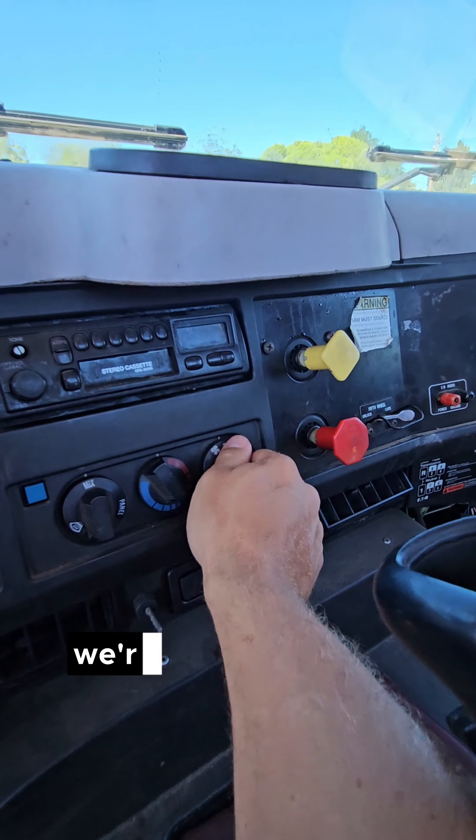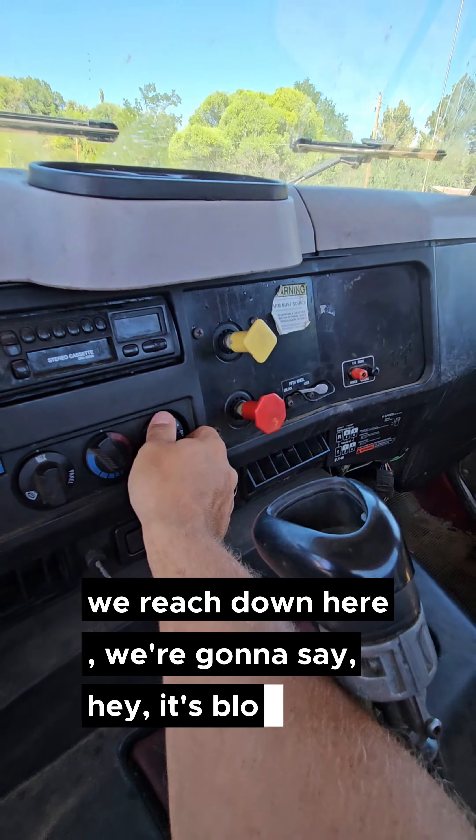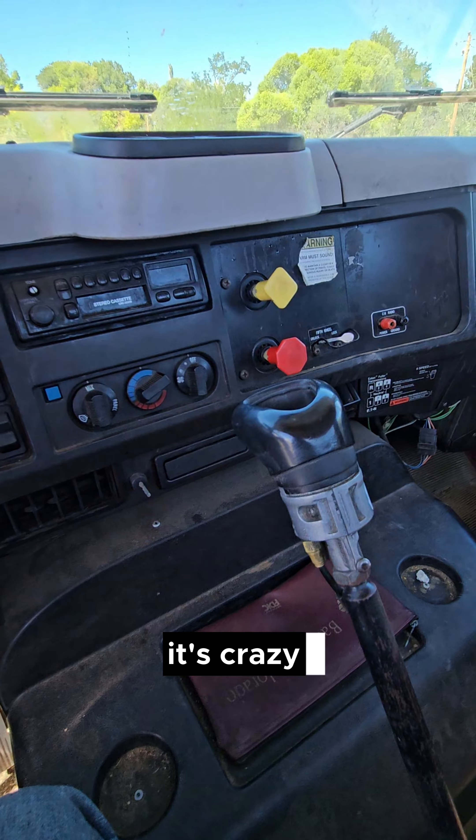Last thing, we've got to check our heater and our defroster. We put it on mix, turn it up, reach up and confirm it's blowing air, then reach down and confirm it's blowing air there too. Then turn it off — it's Colorado, it's September, it's whatever time you're watching this.